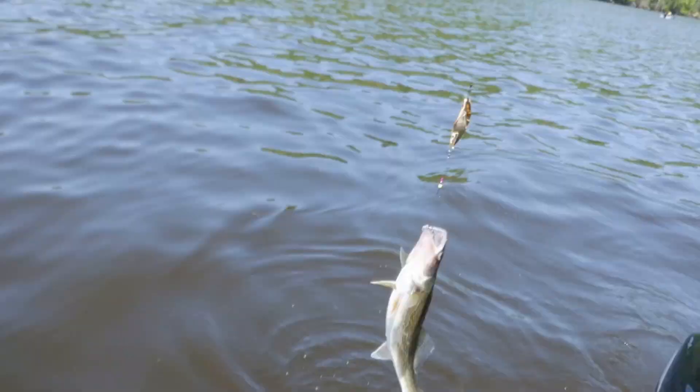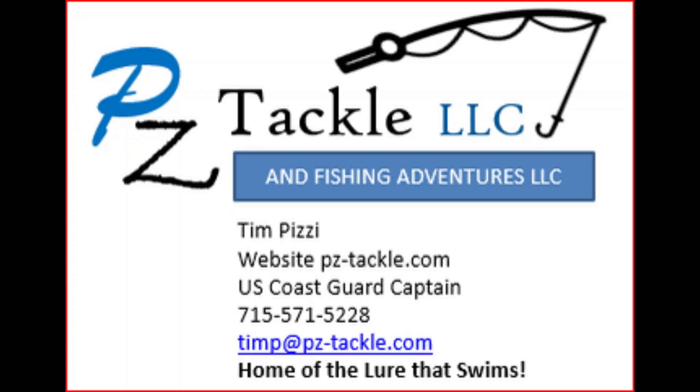To purchase the Finwing spoons, go to my website at pz-tackle.com. And if you're interested in a guide trip on Lake Pepin, look me up through my website, my phone, or my email contact, which is shown above on the card. Thanks for watching — like and subscribe, it sure helps the channel out. Thank you!